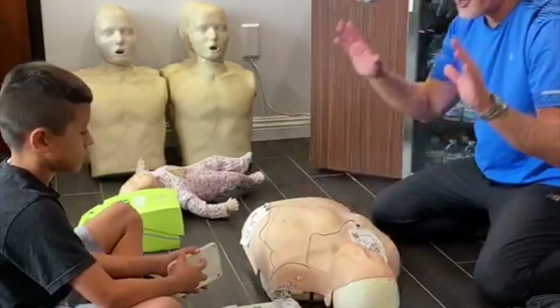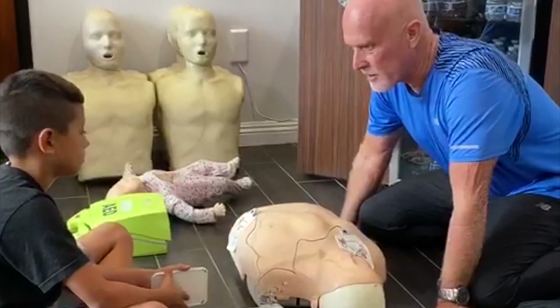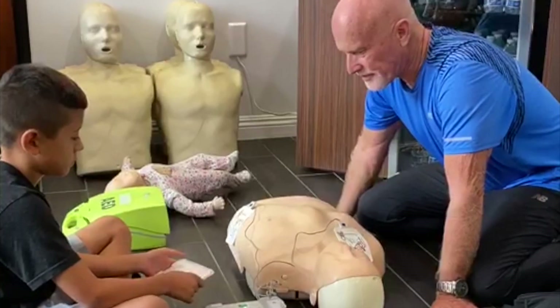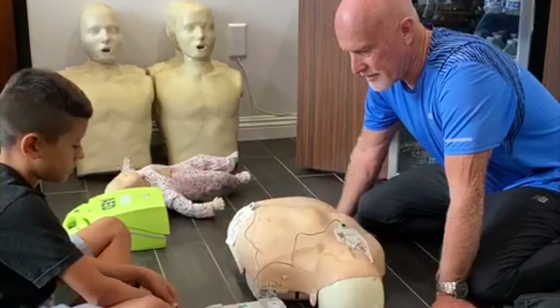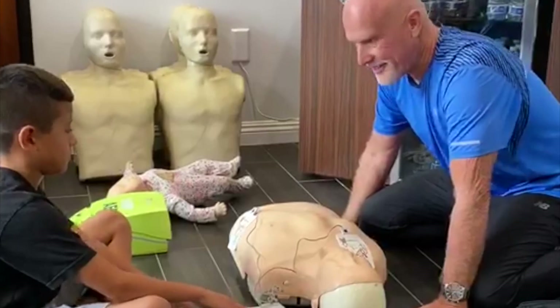Do not touch the patient — don't touch it here, because you do not want to get a little shock too. Really do what it says. Do not touch the patient — analyzing heart rhythm. Shock advised. Do not touch the patient. Press the flashing shock button. Push it.